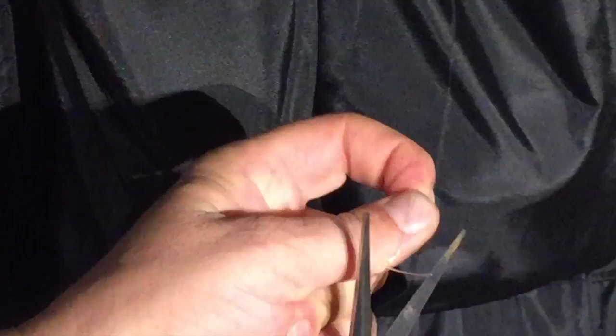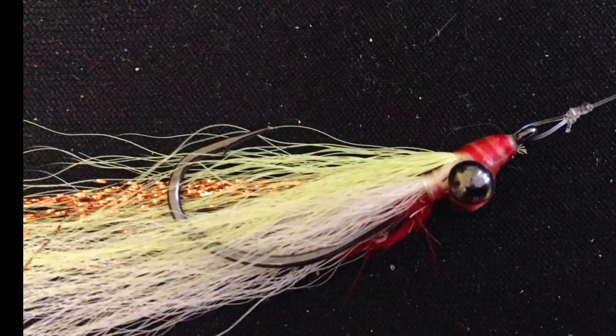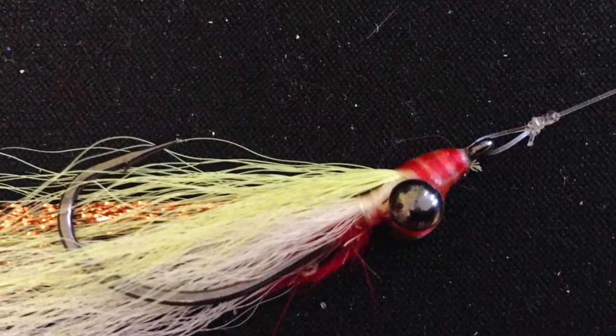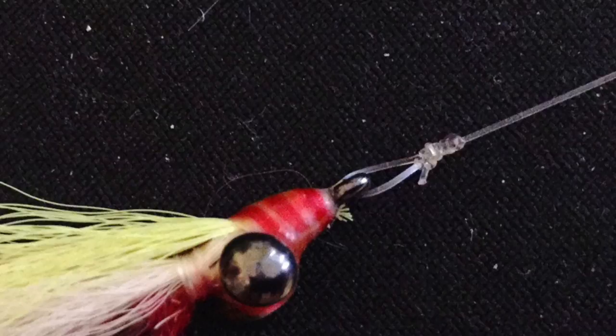Then you trim the tag off, and you're done. To get a really small loop, put that figure 8 knot right up against the eye of the hook to start with, then tie it as I've shown. When you tighten it up, it's a very small loop.